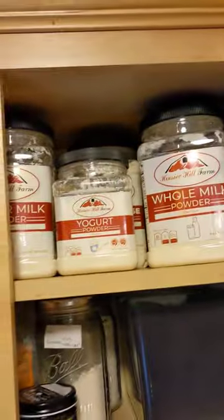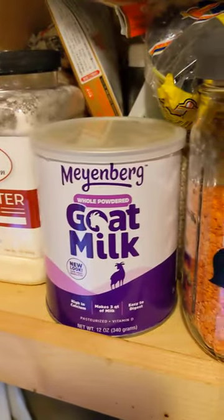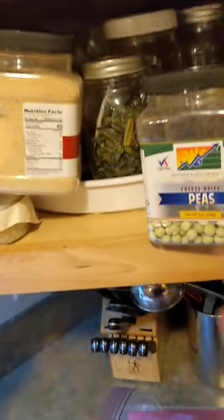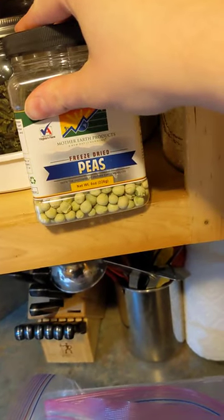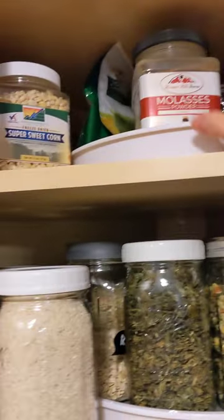I have a terrifying number of powdered things. Here are some powdered dairy products — I was experimenting with those, including goat milk. You can get butter in powdered form. Some things are better bought rather than home-dehydrated — peas do not rehydrate well if you dehydrate them yourself, so I buy freeze-dried peas online. There's a shocking number of things you can buy: honey powder, granulated honey powder, corn, powdered tomato — you can get it in huge quantities.